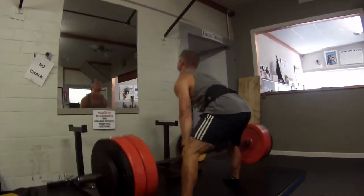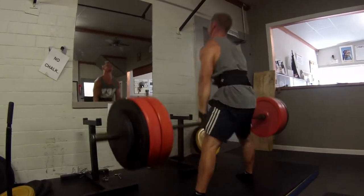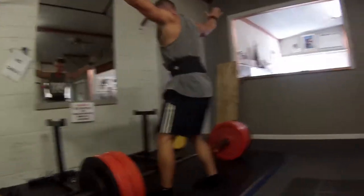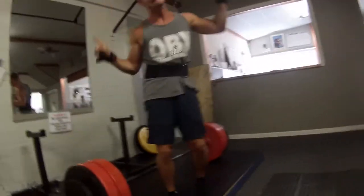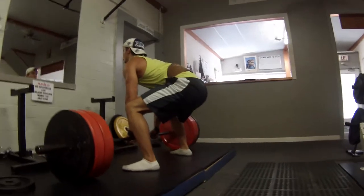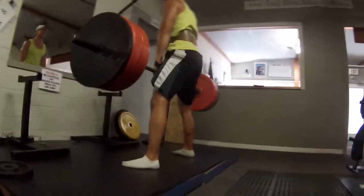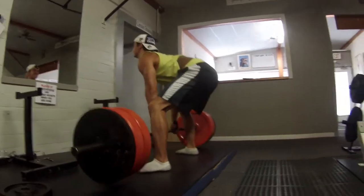And if you didn't notice, we're actually doing these deadlifts in our socks, just to try to get a better center of gravity — maybe pull them up a little easier. We're just experimenting, and same with the stance. It's a little wider, sumo-esque stance here, and we both kind of like the way it feels.